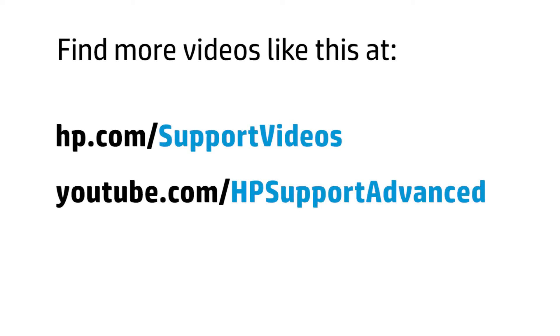You can find additional helpful videos at www.hp.com/support/videos and on our YouTube channel.